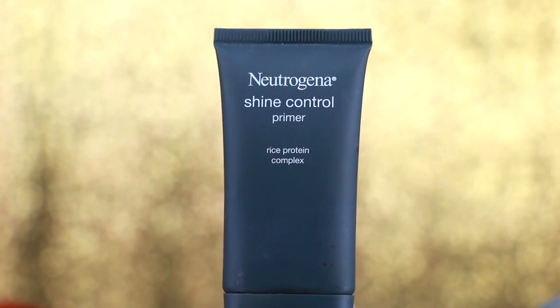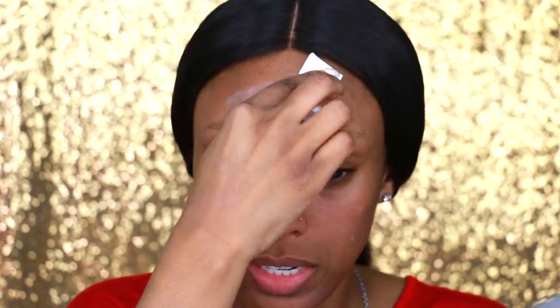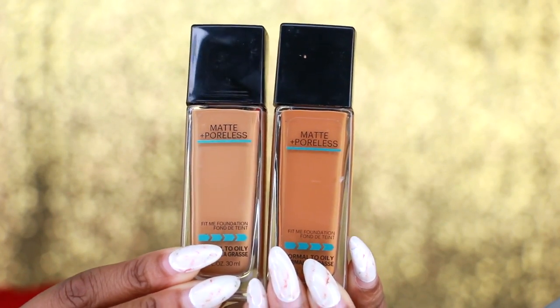To start off this all-drugstore beat, I'm going to first prime my skin with the Neutrogena Shine Control Primer. I've used this primer before — it is very liquidy but I kind of like it. It reminds me of milk of magnesium, maybe not as runny, but it's like a lotion. I noticed when I've worn it before it does help with keeping me matte, so I'm not oily.